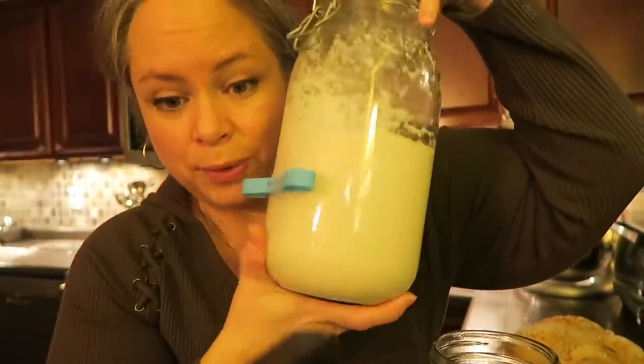You're supposed to use distilled water, and chlorine can kill your yeast, so keep that in mind if you're on city water. I'm on well water and I'm not using distilled water. I do have a whole house filter, but I'm using my well water and as you can see my yeast is doing very well, so I'm not using distilled water.